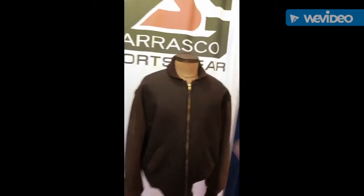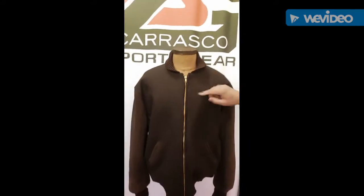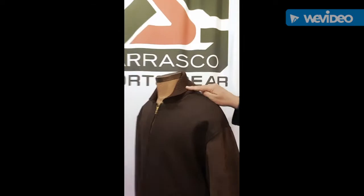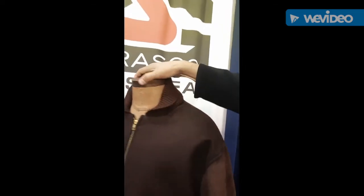This next jacket is a brown on brown jacket — brown wool with a brown suede sleeve. What's different about this particular jacket is we've got a zipper closure for the front, as well as what we call a Swiss rib style of a collar. So it's a different type of style.